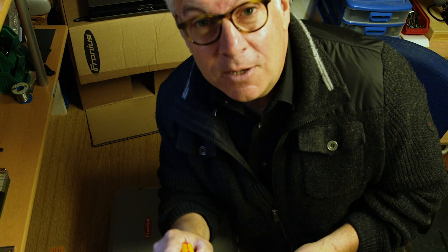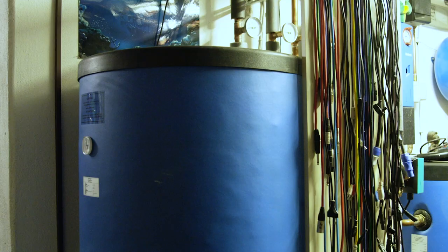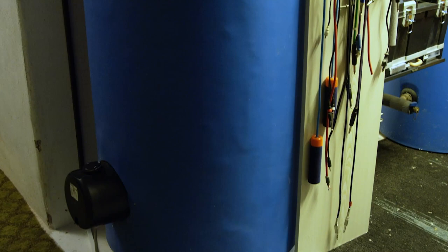Just remember, you need a qualified specialist to install the Fronius Ohm Pilot. This is my 400-liter hot water tank, which is part of my heat pump system. A heating rod is installed at the bottom of it, and this is exactly where the surplus energy is sent by the Ohm Pilot.